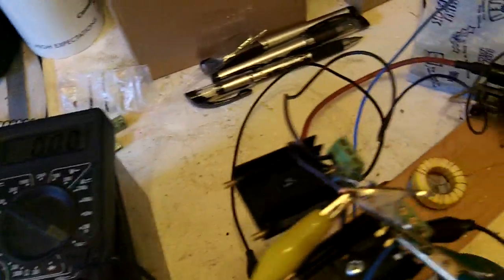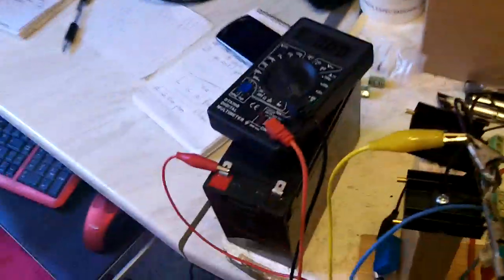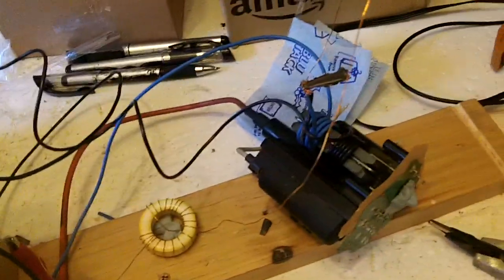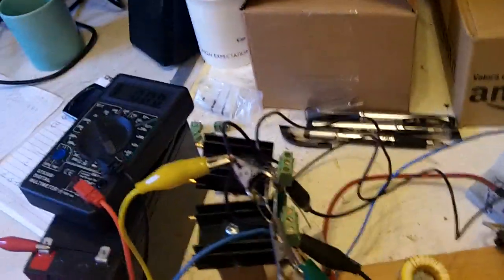Thanks for watching. I hope to have some improvements soon. The plan is to use this on my old Tesla coil, which hasn't worked because the neon sign transformer is busted. It hasn't worked for ages, and that's why I'm building this — I want a new Tesla coil driver because I hate having it sitting there not working. Thanks for watching.